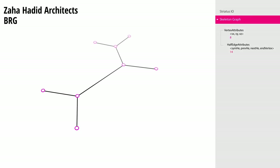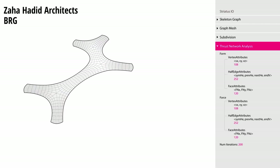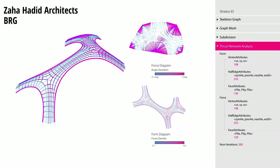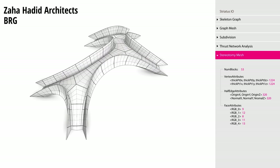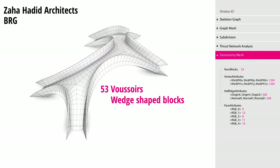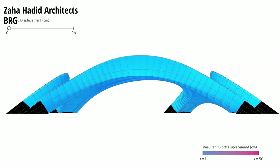A basic 2D form was decided on and the bridge was extruded and analyzed in 3D modeling software. Thrust network analyses created force diagrams for every design iteration. At the ideal curvature and extrusion of 2 meters, balustrades or railings were designed 3 meters high. A stereotomy mesh divided up the bridge into 53 voussoir or wedge-shaped blocks.